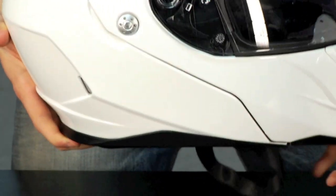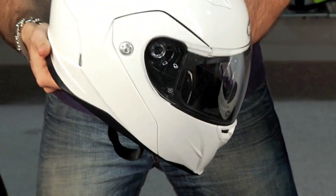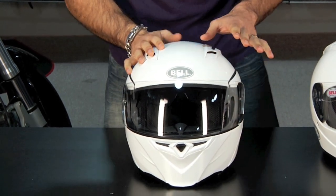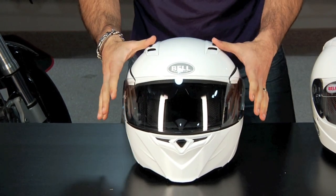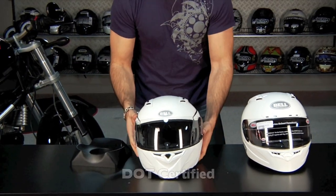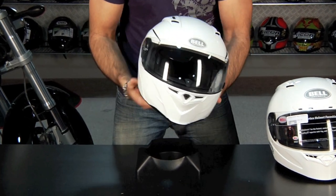Again, this is a sport helmet — it's not sport inspired. This is a modular that's meant to be worn in spirited street riding conditions. Now being that it is modular, it's not Snell, it's not ECE, it's basic DOT. That just comes with the territory for most modular helmets — it's very difficult to make a higher-rated modular helmet.